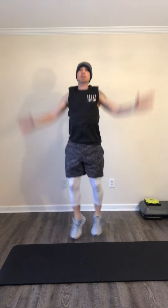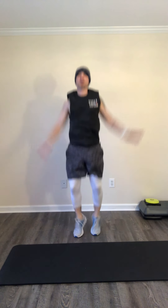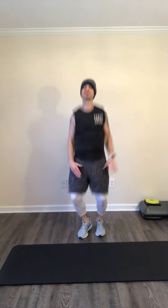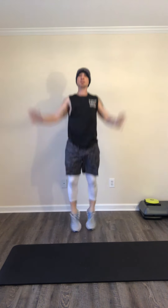Little jumping jacks, nice and easy. Remember I can step out if I need to — this is my workout, no one else is doing it for me. Come on, 50 more seconds here — get that heart rate up just a little bit.